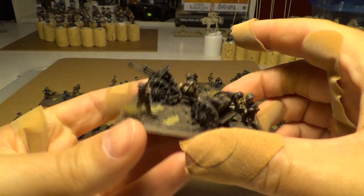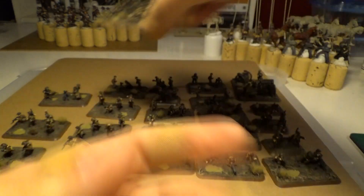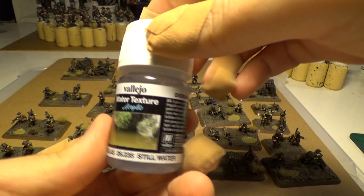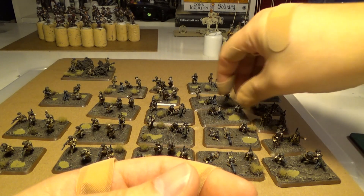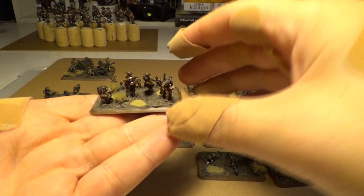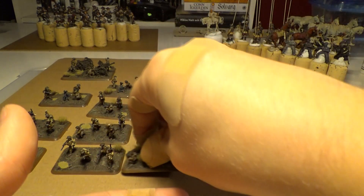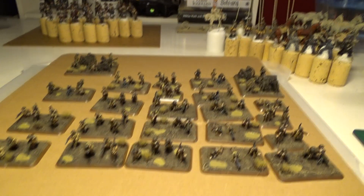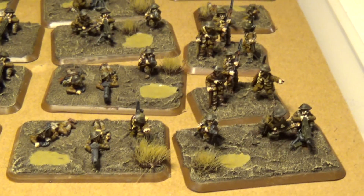I've never done mud puddles before. Never used Vallejo Stillwater. So I used this. And I didn't know that when the puddles dry they also shrink. So, for example, one puddle I had to do five times. What did I learn from that? I will never do puddles again. Never.